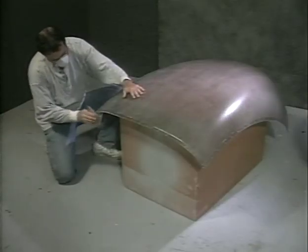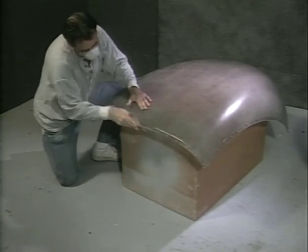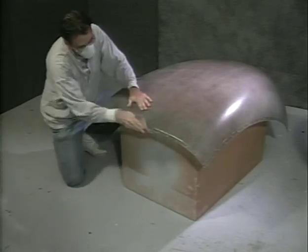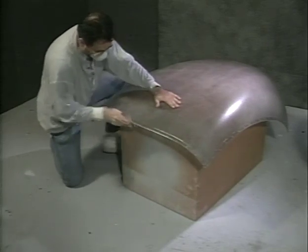Use caution when handling the plexiglass windscreen. If you already haven't done so, sand the edges of the windscreen smooth with 80 to 100-grit sandpaper. This is done to prevent possible cracking during the handling process. When sanding the windscreen, be careful to support the material adequately.